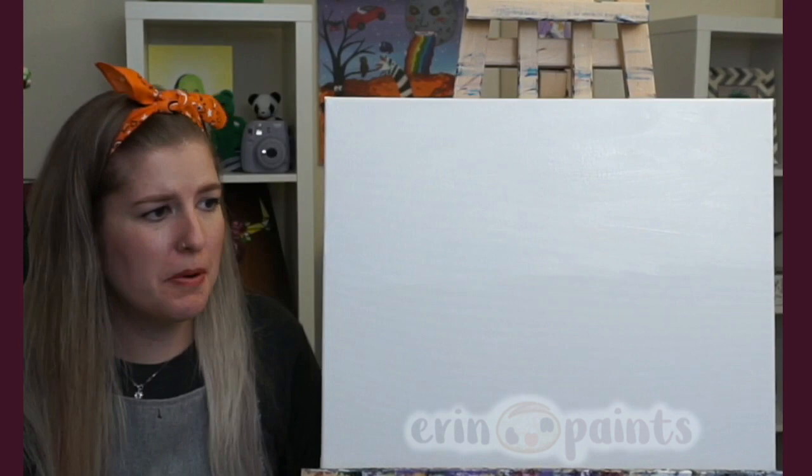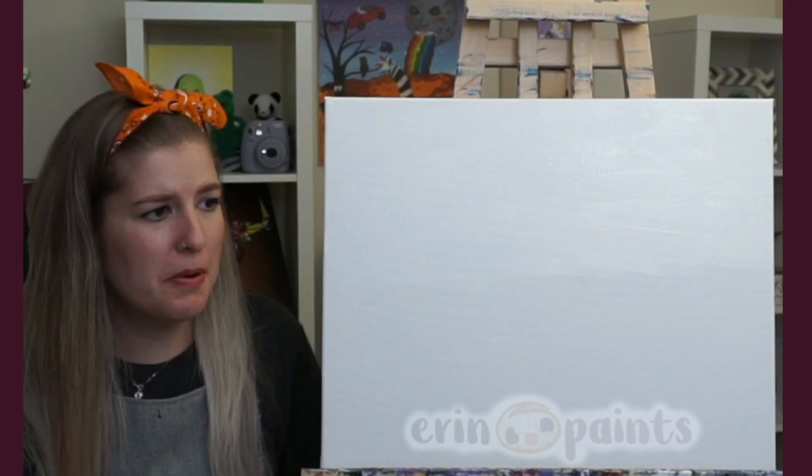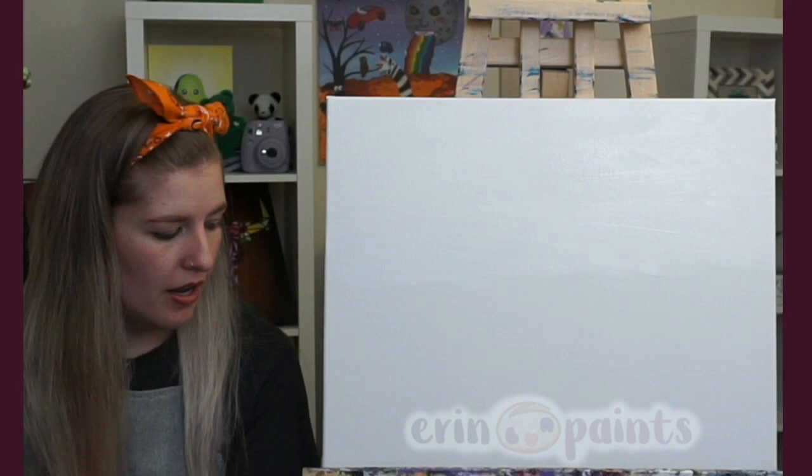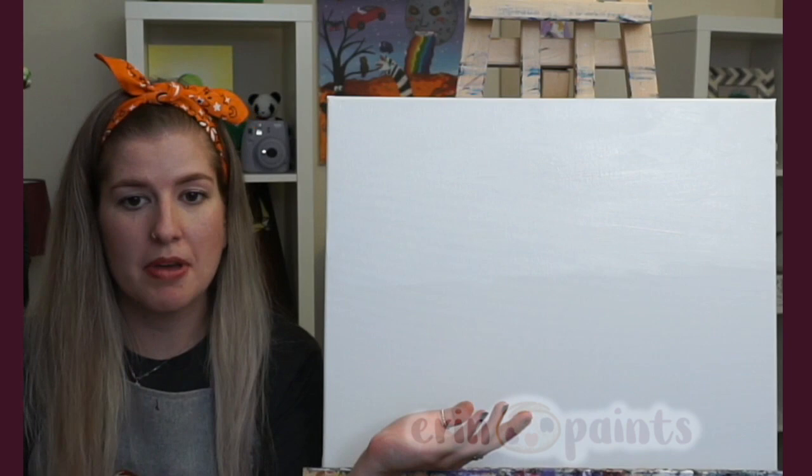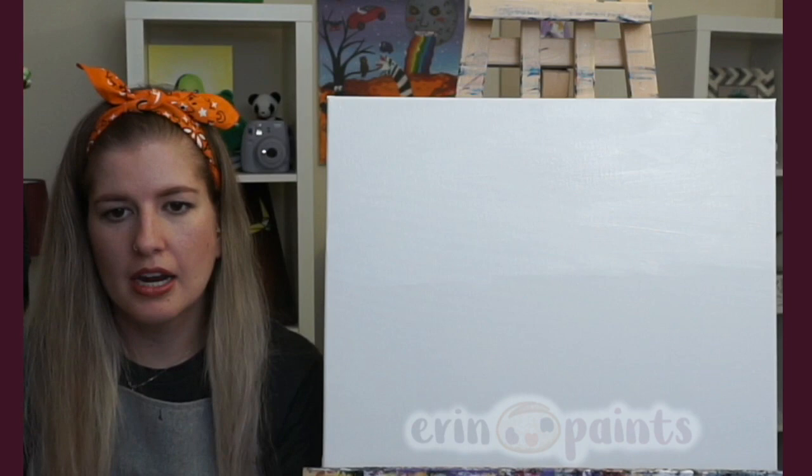Some people ask: why are you putting white paint on a white canvas? Fair question. For this painting specifically, it's because we want it to blend into the gray in the second step. But traditionally, I find people like to have the whole canvas covered in paint, even if it's just white — that way you're not seeing the texture of the canvas versus the smoothness of the paint after it dries.